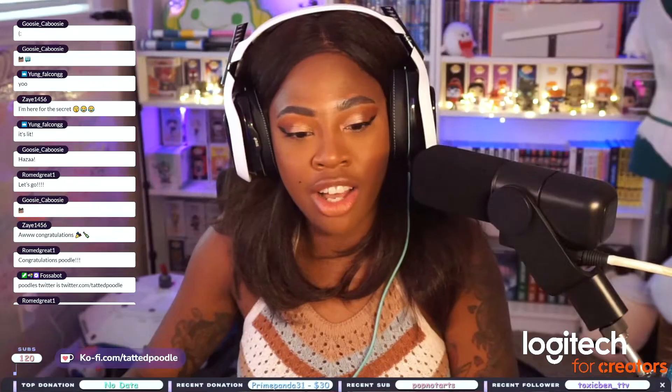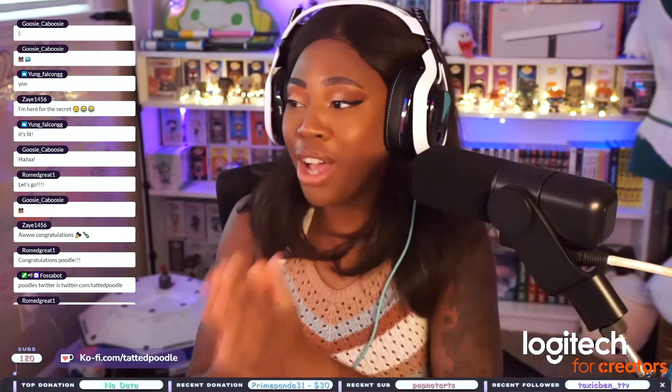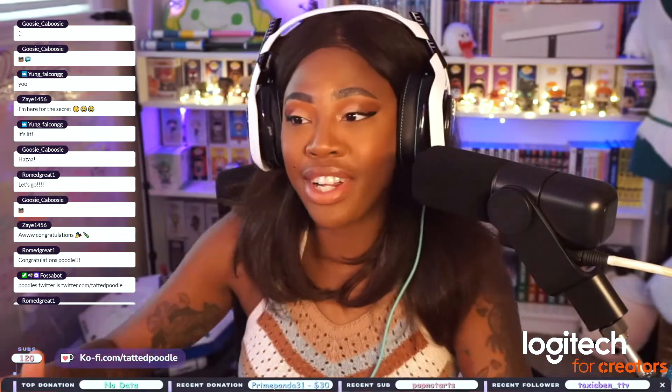Logitech just solved an issue that has been going on for so long in the melanated skin community with making lights look good on stream. Currently I am using two light beams on my stream and I feel like my skin looks so flawless. I have been having a blast with these lights all day on stream. I've been getting compliments and positive feedback on them. My eyes don't hurt too.